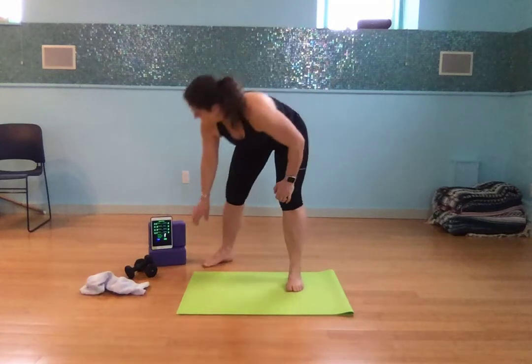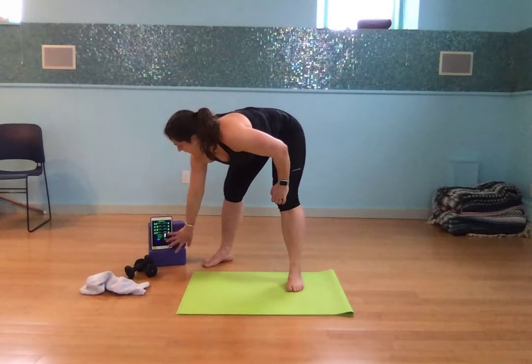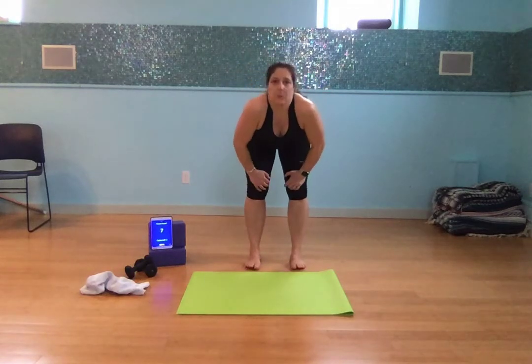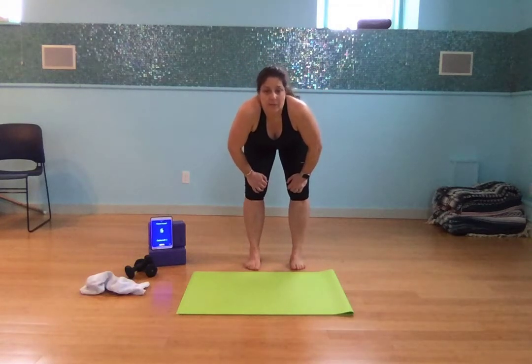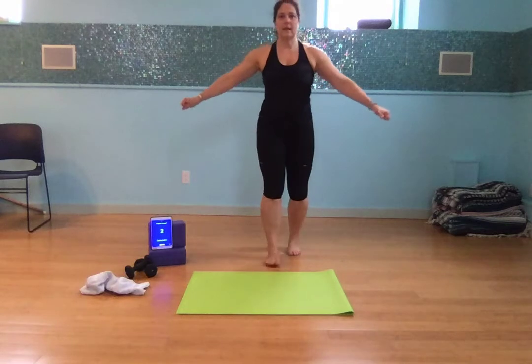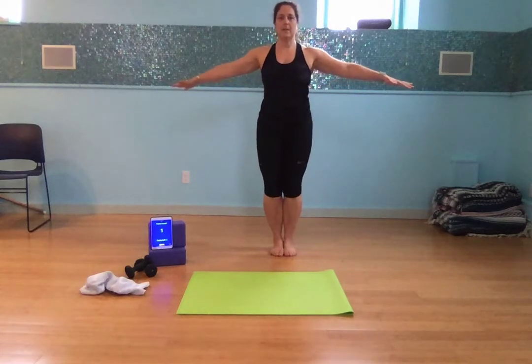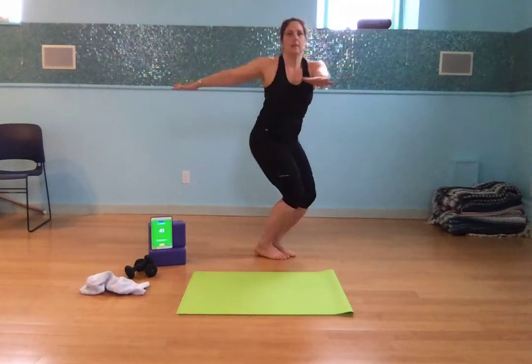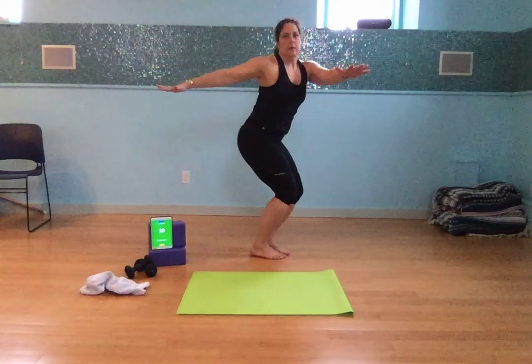Okay, so we're going to start in a standing position. I'm going to start the timer — this counts down to 10 seconds. Most of these interval timers are free. We're going to start with a standing hop twist. Arms and feet together, and then we twist.